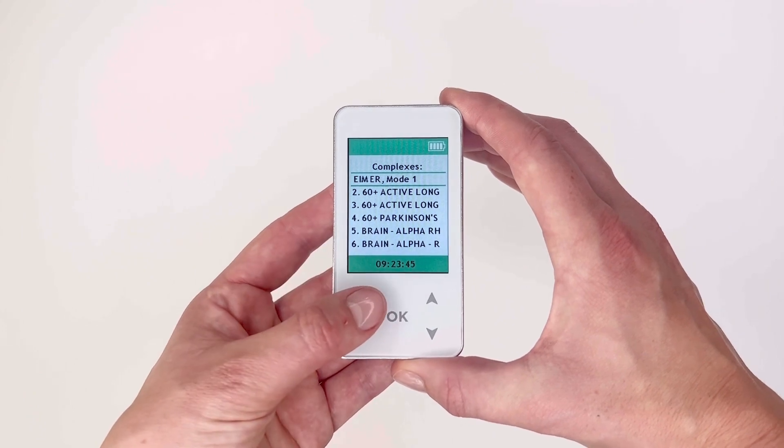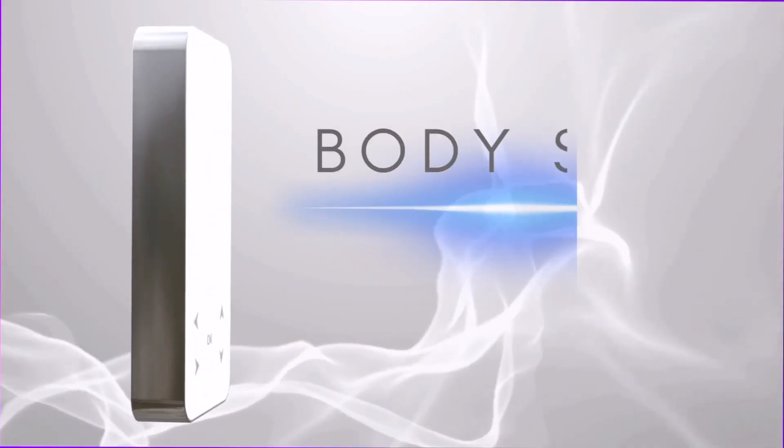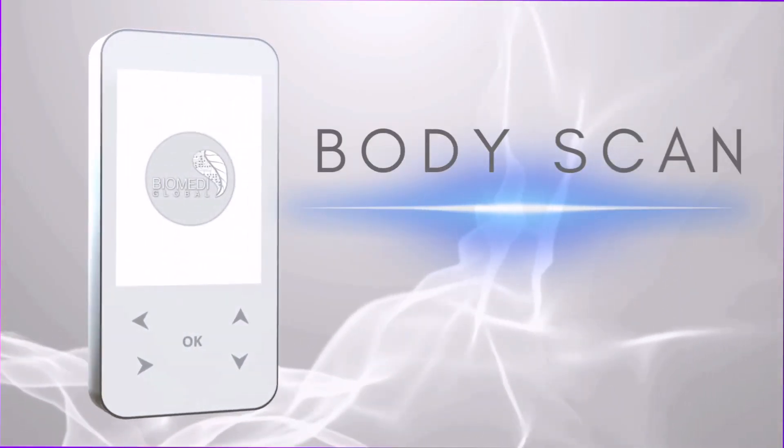To cancel a complex, press the left-facing arrow button, which will take you back to the therapy list. Press it again to return to the main menu.